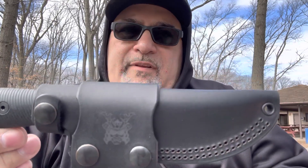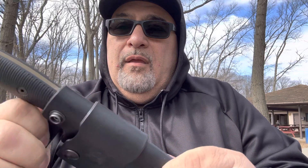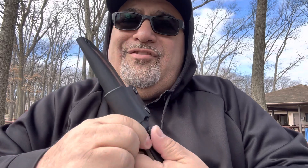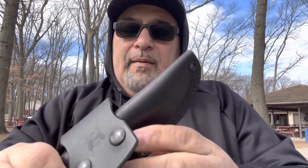I wanted to find a way to make this ambidextrous so I wouldn't have to make two separate designs — one for right-handed and one for left-handed. What I came up with was putting two snaps on the retention strap. One has the flat side — the male part flat — and the other one has the male part cap. So now you just change the orientation, and it becomes a left-handed draw or a right-handed scout style.